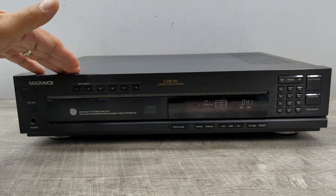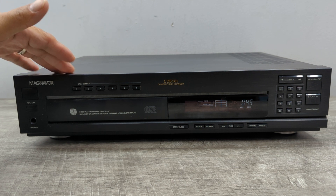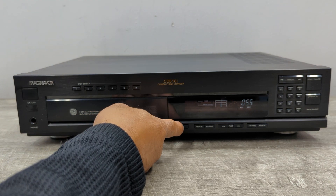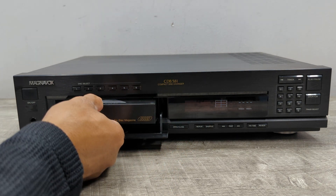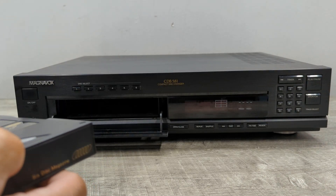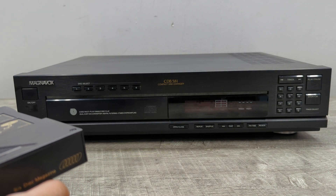Some of the things that this unit is doing may not be something that is happening to all the players, so I just note what the issues are with this particular unit. If you find that the CD magazine is not coming out, just hold that open/close button. That's it — thanks and I'll see you guys on the next video.